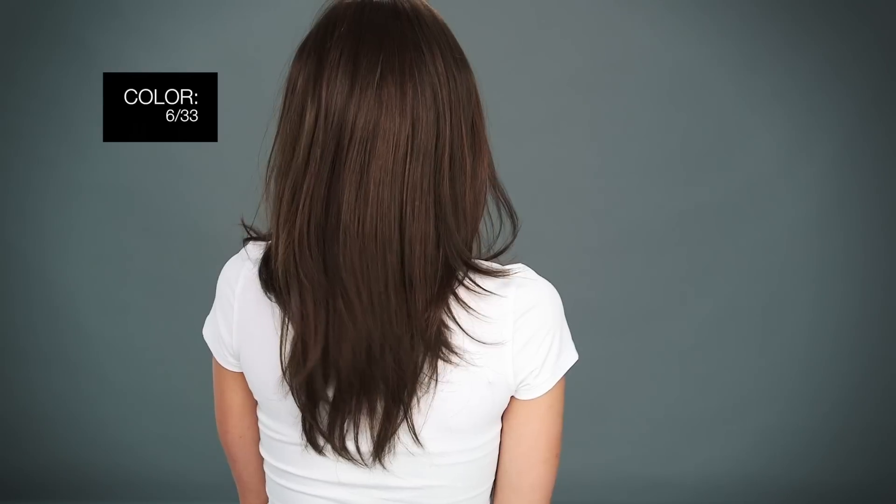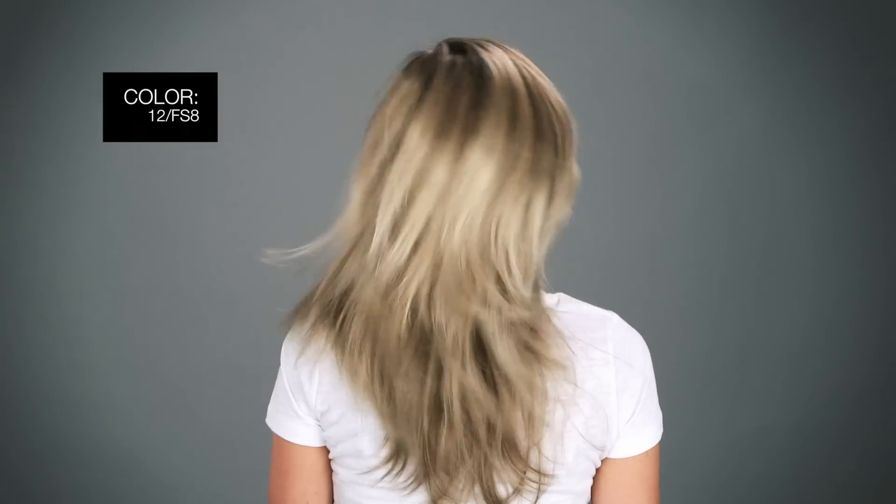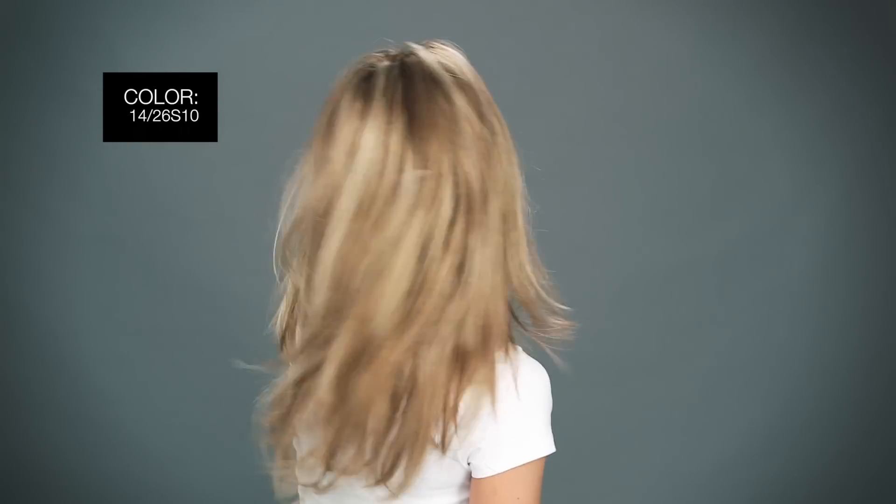6-33: medium brown and medium red blend. 12-FS8: light golden brown, light natural golden blonde, and pale natural gold blonde blends shaded with a medium dark brown root. 14-26-S10: light golden blonde and medium red golden blonde blend shaded with a light brown root.